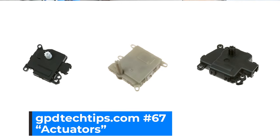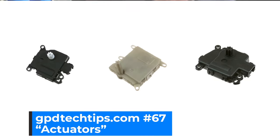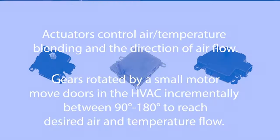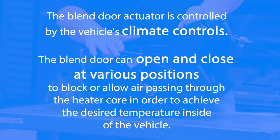You always want to make sure you get the right part. If you look at these they look very similar, but there are different functions and different plugs in how they work. You want to make sure that you're asking for the right part and installing the right part. On a blend door, you're actually blending the hot and cold air to get the desired temperature out of the vent.